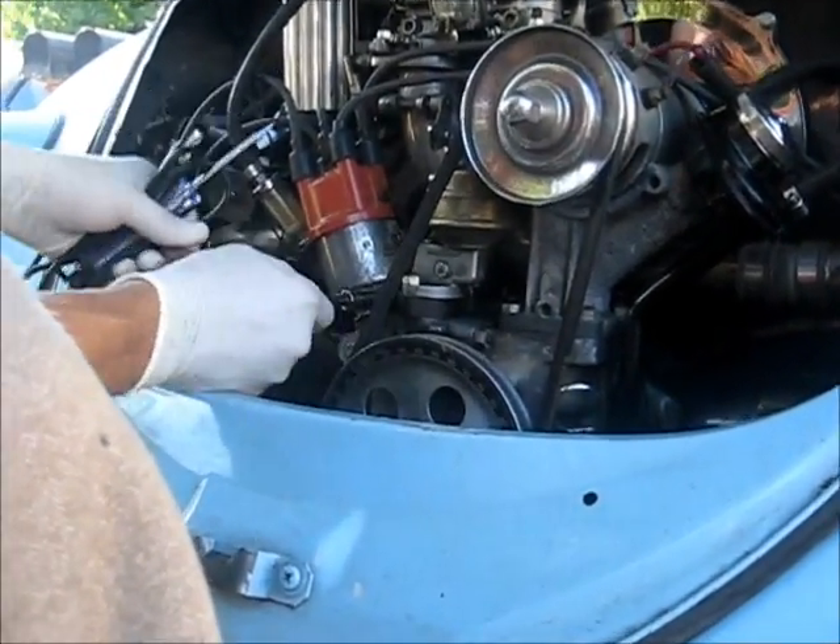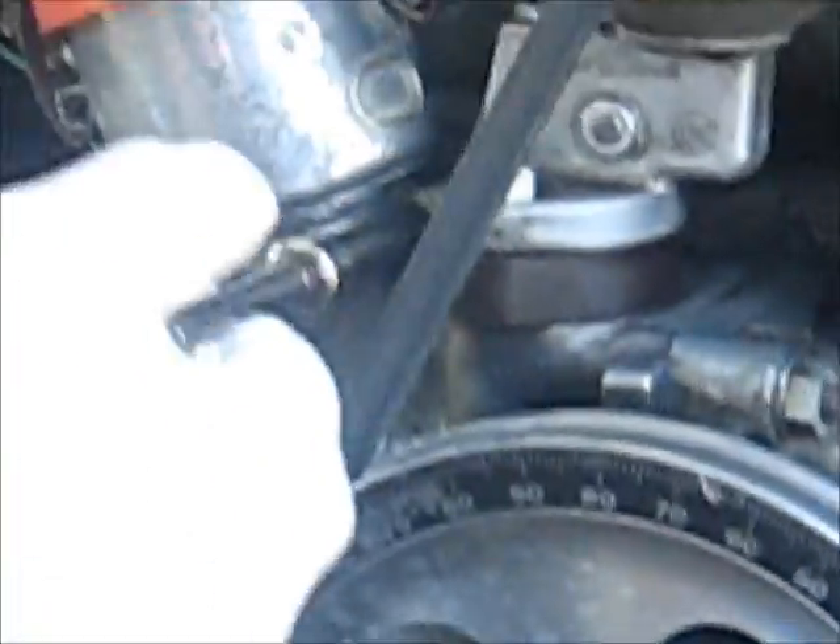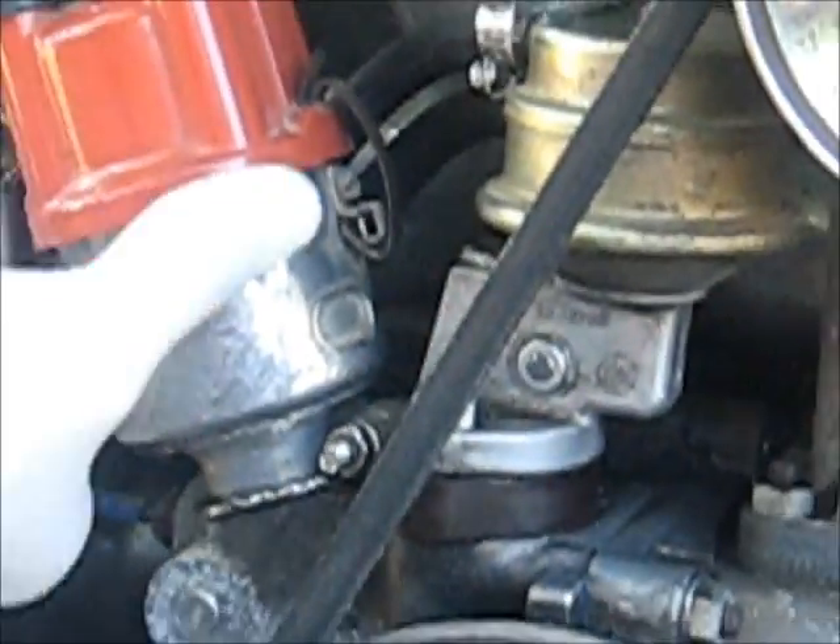First thing you're going to do is loosen your 10 millimeter bolt down at the bottom of your distributor so it moves freely.